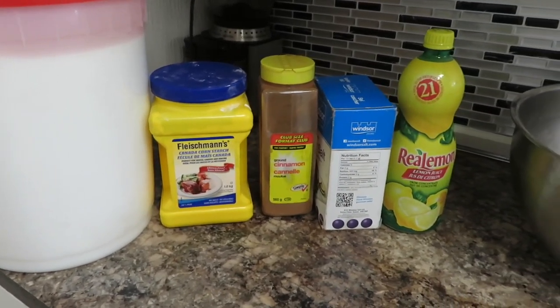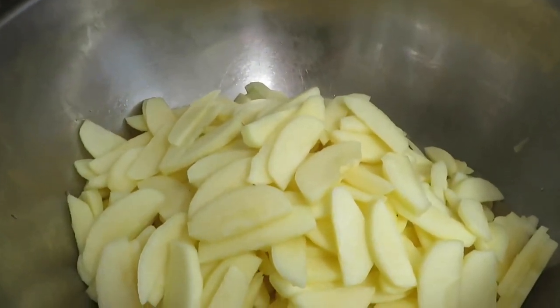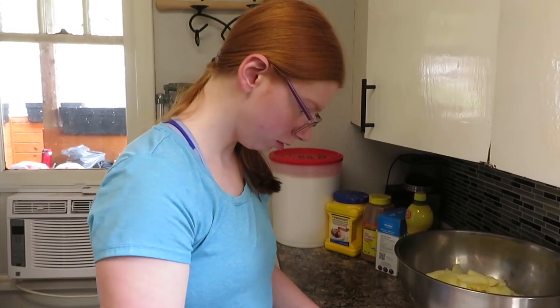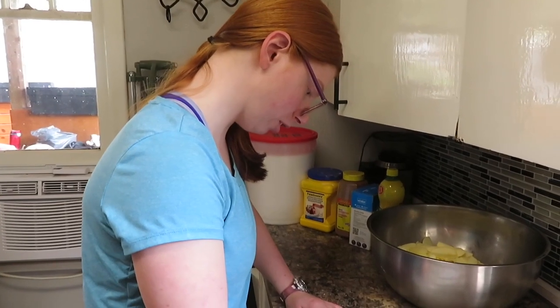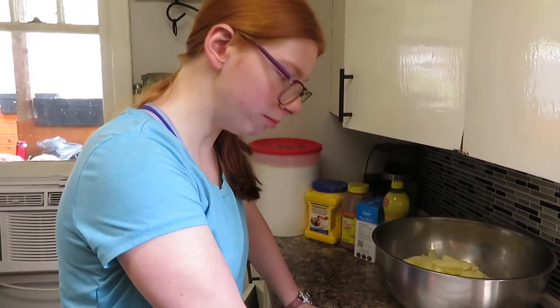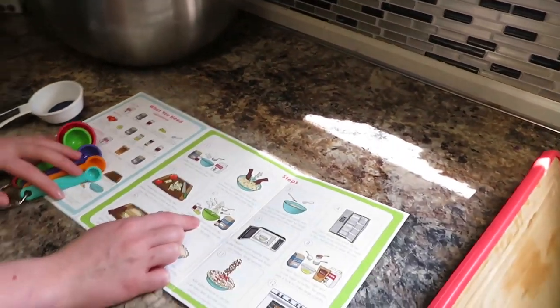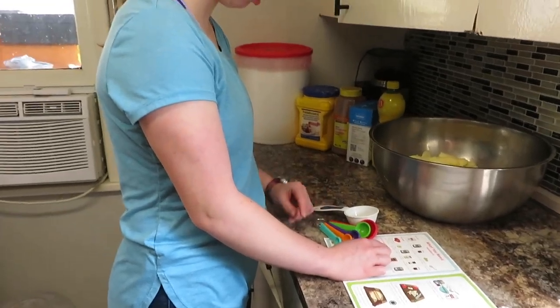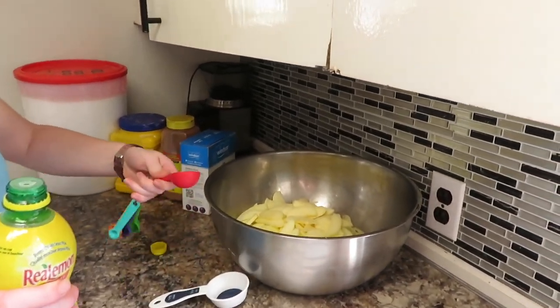Stir apples, lemon juice, one-third cup sugar, cornstarch, cinnamon, salt, and large bowl — set aside. Remember, you doubled the apples, so you have to double everything else. So instead of one-third cup sugar, that would be two-thirds cup sugar, right? Correct. What's next? Lemon juice — we need one tablespoon, but since we doubled the apples we need two tablespoons. I'm going to do this part over the sink. Well, you can do it carefully over your apples.